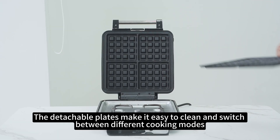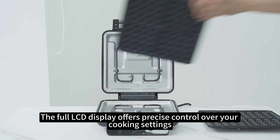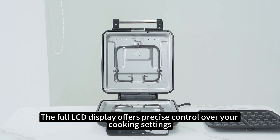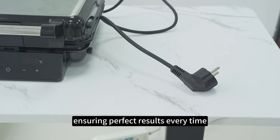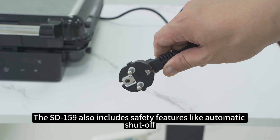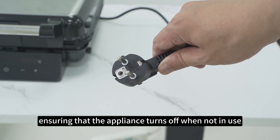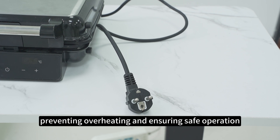This digital sandwich maker is packed with user-friendly features. The detachable plates make it easy to clean and switch between different cooking modes. The full LCD display offers precise control over your cooking settings, ensuring perfect results every time. The SD159 also includes safety features like automatic shut-off, ensuring the appliance turns off when not in use, preventing overheating and ensuring safe operation.